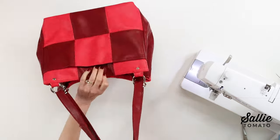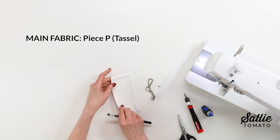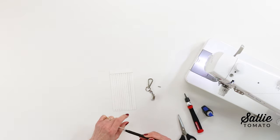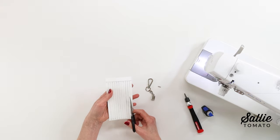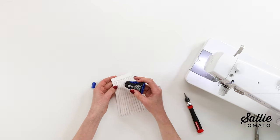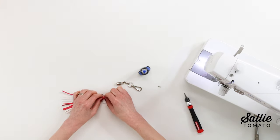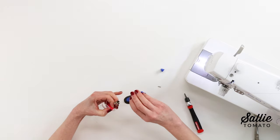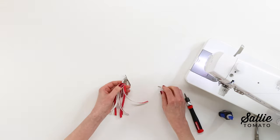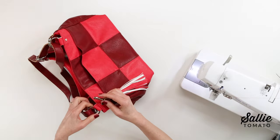Our strap is completed. The last fun detail to add is the tassel. Mark piece P — the last piece of fabric — on the wrong side with a horizontal line down from the top, then cut vertical lines spaced about a quarter inch apart (or an eighth inch for a finer fringe) up to that horizontal line. Then with wrong sides together, tightly wrap and glue piece P to itself and insert the tassel into the tassel cap hardware. Add the screw to hold all the layers in place, then attach your tassel to an o-ring.